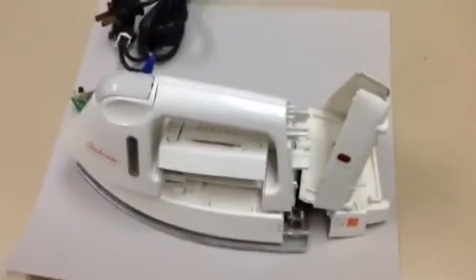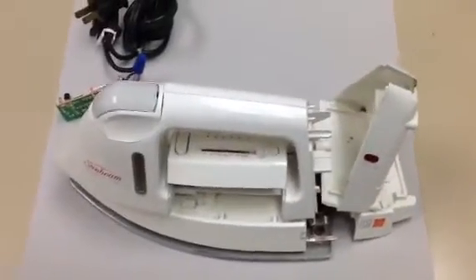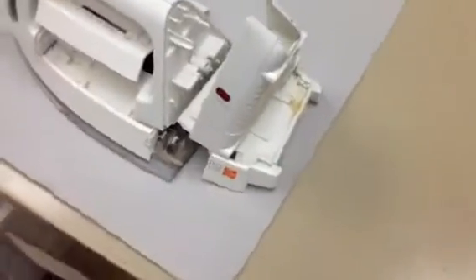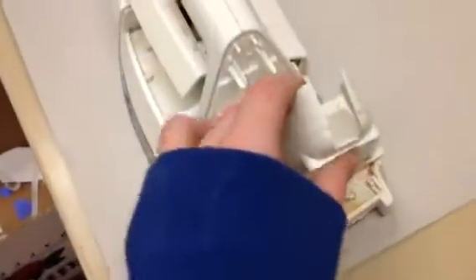Hello, I have been taking apart an iron recently and I'd like to show you how an iron works. The first thing we did when we started taking apart this iron was we took off this part and we found a motherboard underneath.